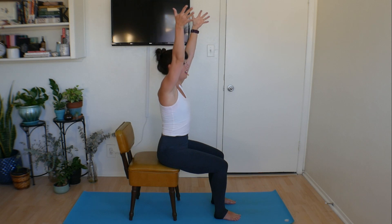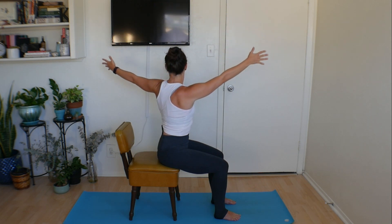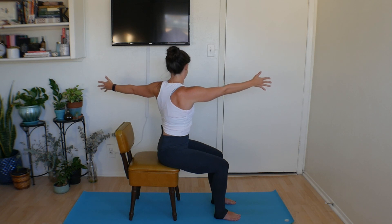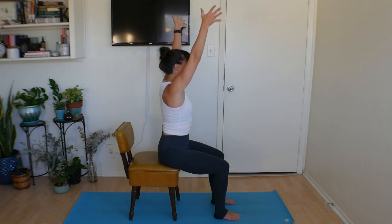Take a big inhale, easy breath out and then inhale, lift the hands high. Keep pressing down evenly into both feet and take a twist to the other side. Same thing here, don't let those hips knock out of place. Keep those knees pointing forward. Press into that imaginary wall, maybe kind of think of gripping it, bringing your shoulder blades to touch and then both hands lifting up again.